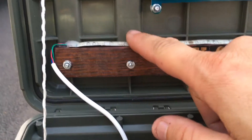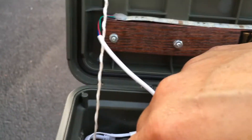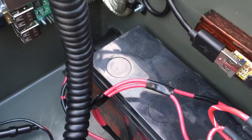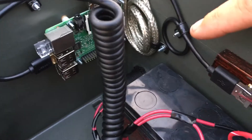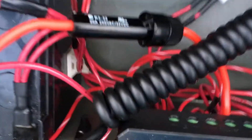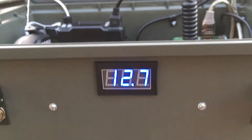Right here we have a small strip of LEDs hooked up to a controller. We've got the microphone, got a tri-band radio, and a battery here. This is a 12-volt to 5-volt 3-amp USB converter for powering the Pi. We got another battery over here, and then we have this solar controller here with more USB ports if needed.